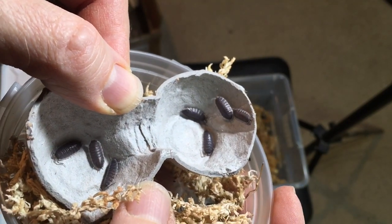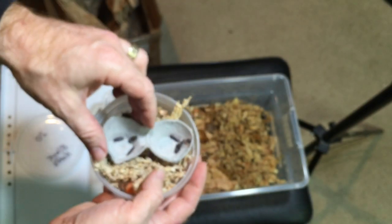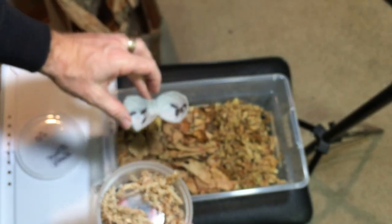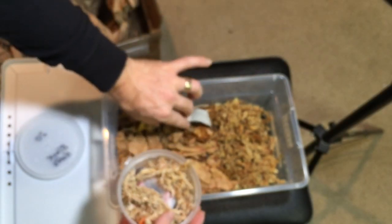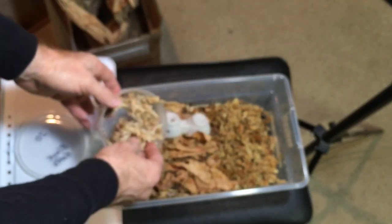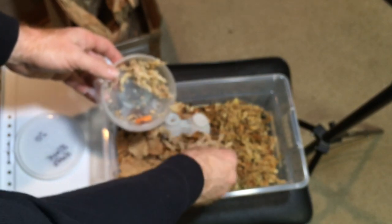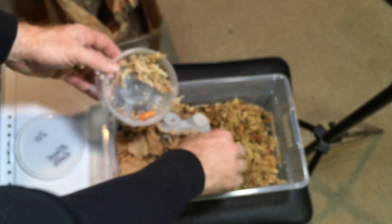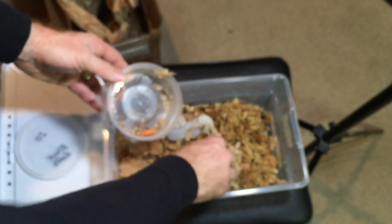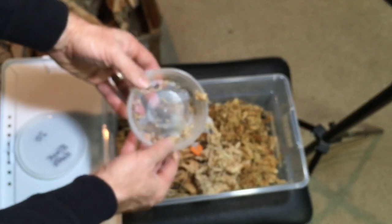This is going to be cool. Looking forward to raising these up. I'm going to open this above the enclosure they're going to go in, just for safety — I don't want to drop any. Looks like there's a nice count of them here. I was going to put a piece of cork bark in there but haven't done it yet, so for now since they have this egg carton, that'll probably be fine. And some carrot for a little snack as they travel.